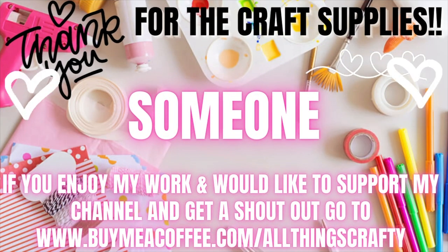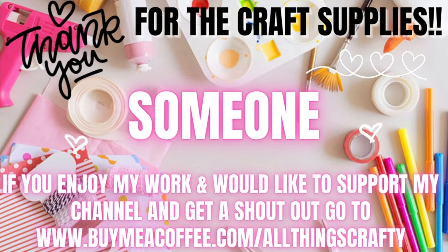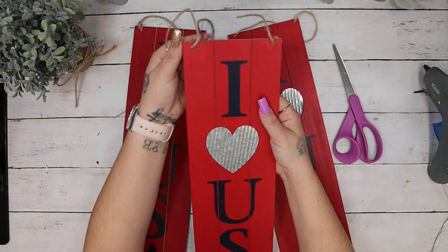I would love to thank someone for the craft supplies — it literally just said 'someone' with no name. If you enjoy my work and would like to support my channel and get a shoutout, go to the link in the description box below. But I always tell you guys you do not have to support me monetarily. You can like videos, share with family and friends, give the videos a big thumbs up, watch the ads, or click on the ads because that's how we get paid. Whatever way you support me I appreciate each and every one of you.